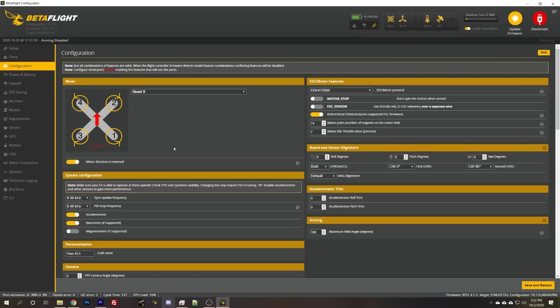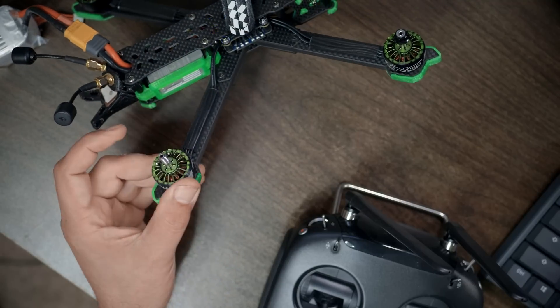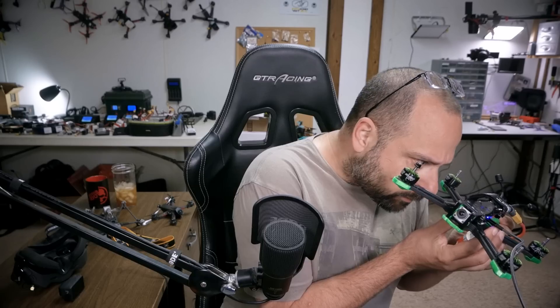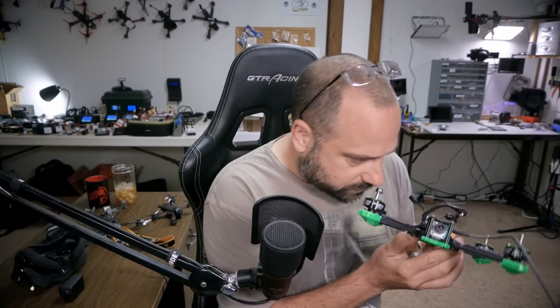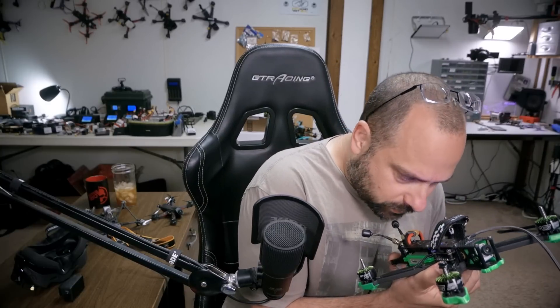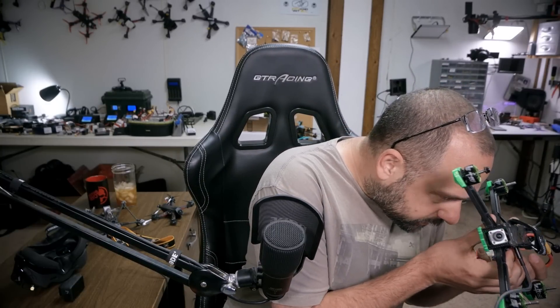What's going on here? Does this thing come with a crossfire receiver? It has not. Let's look in the configuration tab. Yeah, it's set for crossfire, but I don't think it shipped with a crossfire receiver — and it definitely does not. So they shipped me one set for crossfire, but I've got SBUS and no crossfire receiver, so we're going to use the air unit.